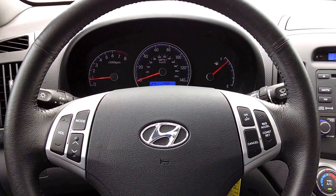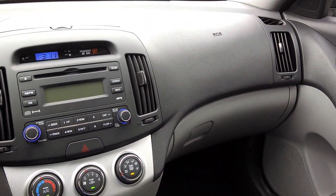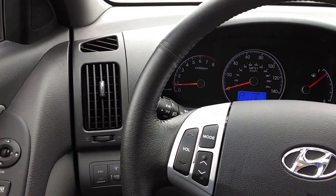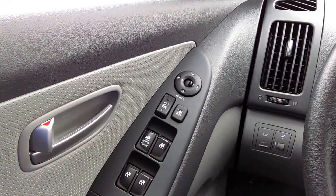Hey everybody, Brock Frady here helping you enjoy your ride. 2009 Hyundai Elantra. This vehicle is a really, really nice car to simply get the job done as far as reliability is concerned.